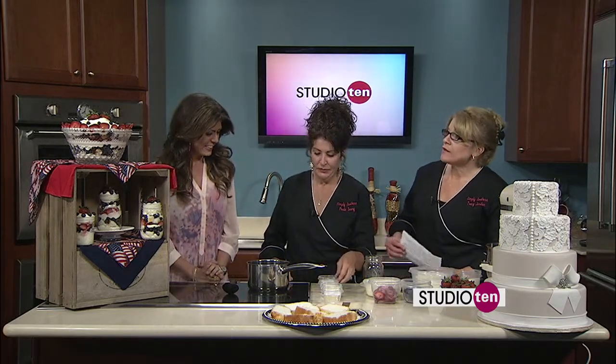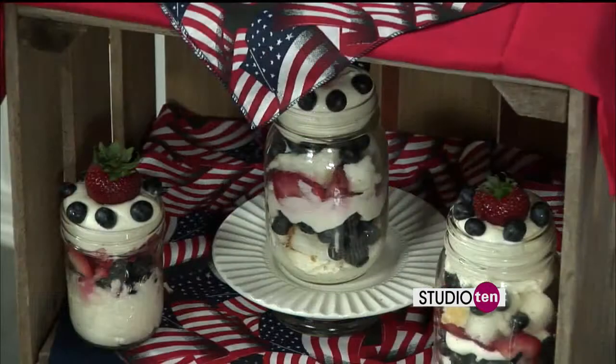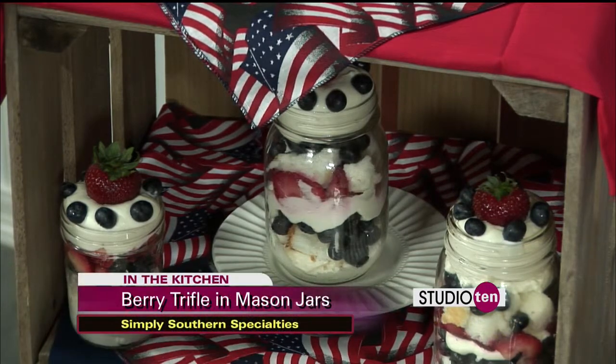What is this all about? This is taking a trifle dessert that we normally make and customizing it in mason jars so that you can put a top on it, travel with it, take it anywhere you want to go. And basically you can put it in a solo cup — clear solo cups. Festive, pretty, great for the 4th of July!